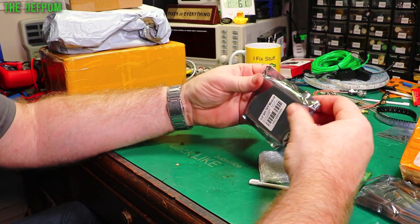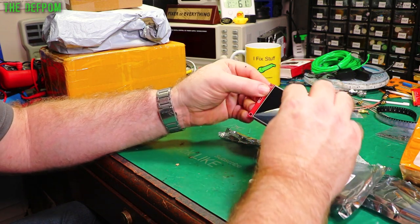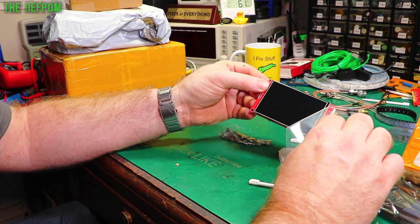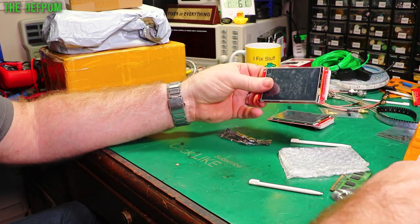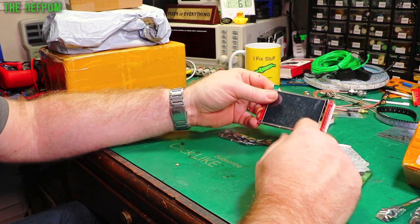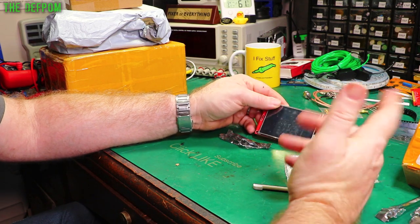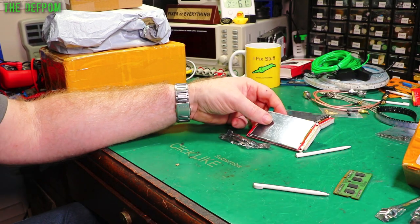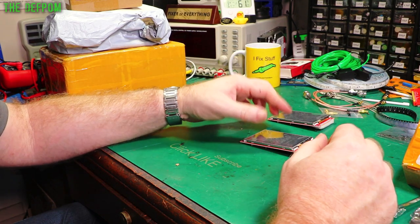I'll check the other one. Yep, no cracks. Excellent. These are really good displays to have — used in a few different projects and open source things too. A good example is Dustin Watts' FreeTouchDeck project. I actually built one, but my current issue is that my computer's Bluetooth is not the right type for it, so it doesn't actually work. I've got ways around that — I just have to use the right kind of Bluetooth dongle.